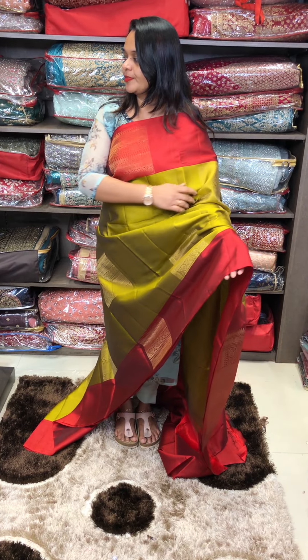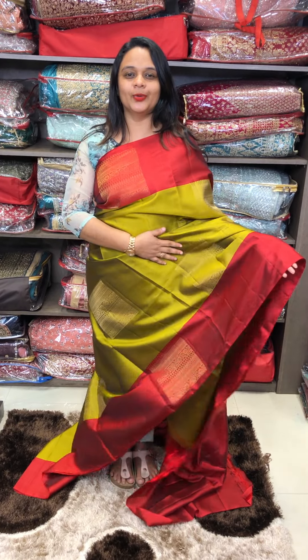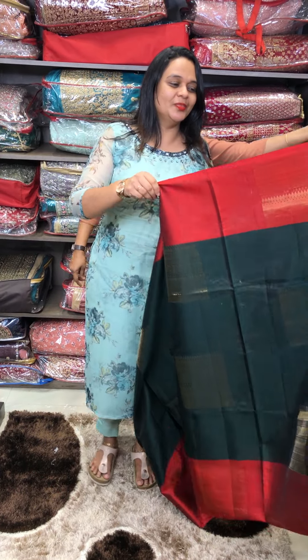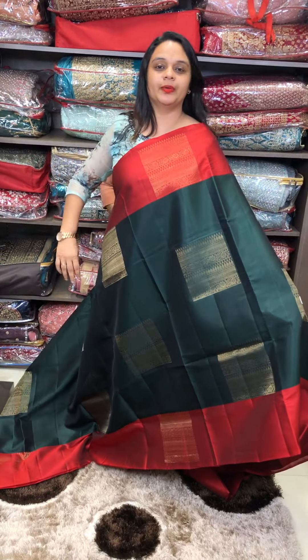Big square motifs. Rich maroon color blouse. We are ready to use bottle green, chilli red, and bright maroon.